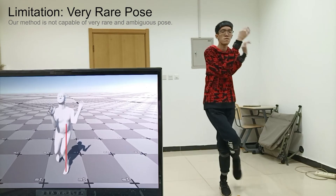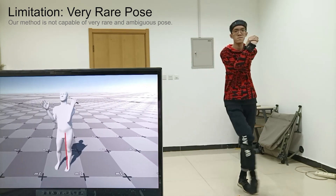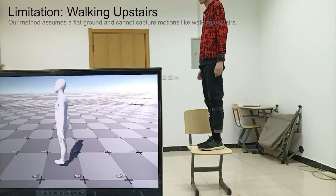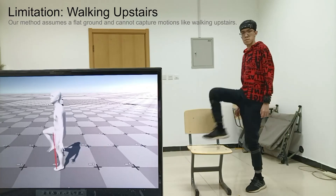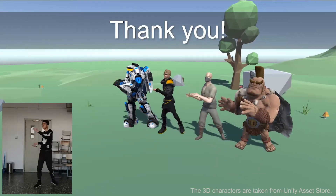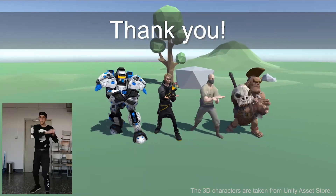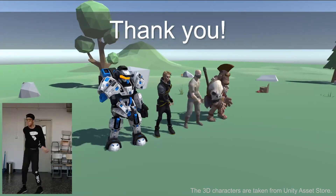Finally, we present some failure cases. We first show a very rare and ambiguous pose. As a data-driven method with little input information, our approach is incapable of such poses. In this case, our method fails to capture walking onto the chair due to the mismatch between the unknown real-world environment and the flat-ground plane assumed in our system. Our approach enables applications such as gaming and real-time character animation. Thank you for watching.